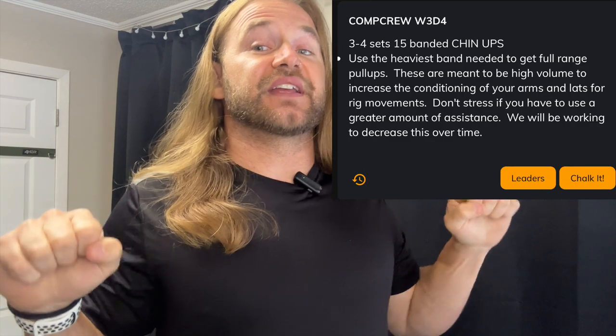On Day 4, we've got 3 to 4 sets of 15 banded chin-ups. We've been doing banded overhand pronated grip pull-ups, but this week we're switching to a chin-up to get more bicep involvement. At the top, make sure you're really squeezing back into the shoulder blades — Coach Javi talks about that a lot. It's not just getting up to the bar, but pulling the arms back and getting over that bar with your chin. The chin-up also helps translate to rope climbs, keeping the biceps strong and maintaining grip as you pull toward the bar.